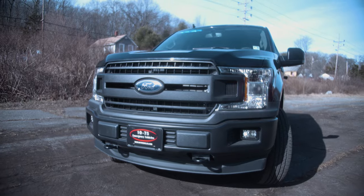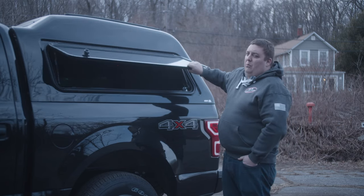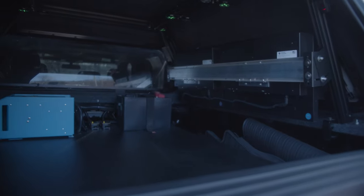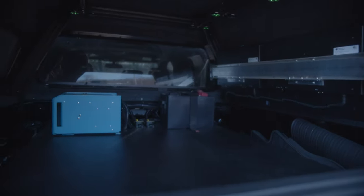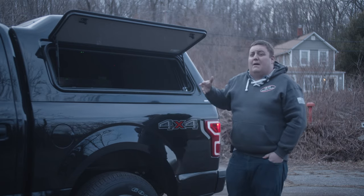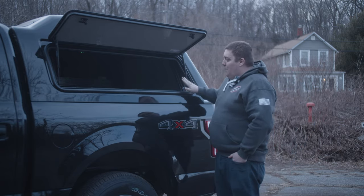Looking at the back section of it, we installed this ARE cap. What you can see is it's one of the higher profile caps to give us more room on the inside. It also has the rack system to give anything put on the roof more strength and was a great mounting platform for the other side equipment that we're going to show you.